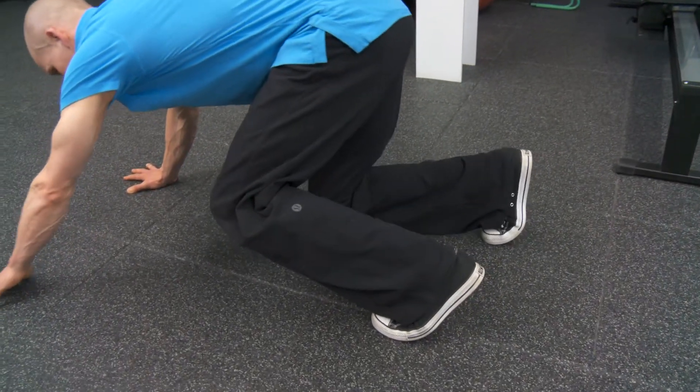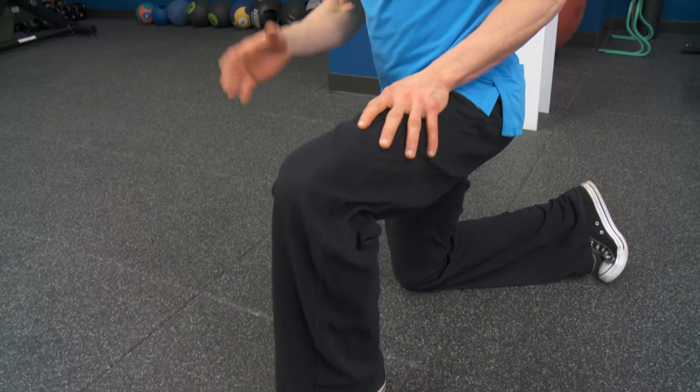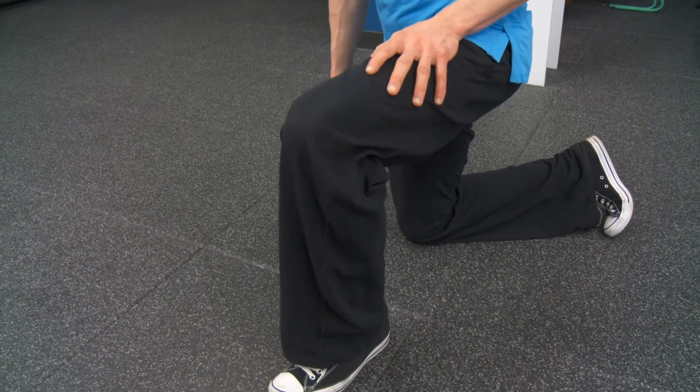I like to suggest people do 10 to 12 repetitions per side, keeping the knee straight, with a two-second hold when the heel is on the floor.